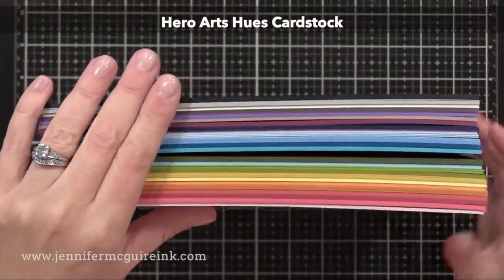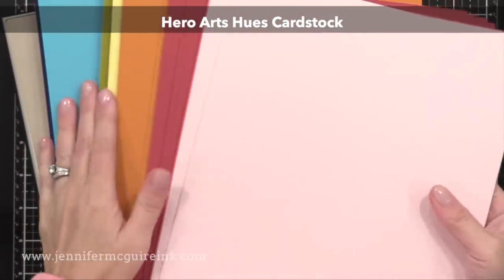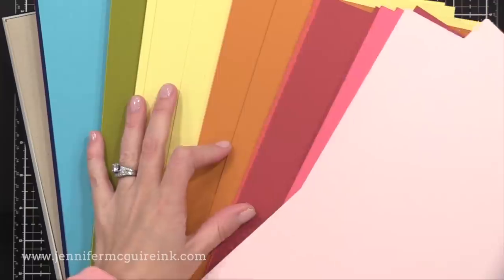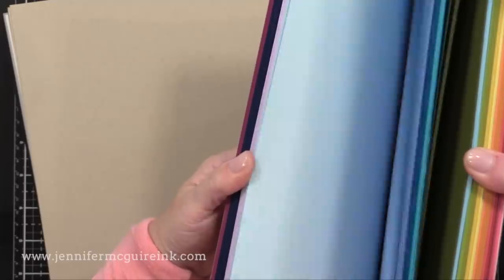I wanted to mention that all of the card stock that I'm using today is new from Hero Arts. Hero Arts just came out with a new line of card stock and it is beautiful. There are many colors in here that are new to me, like I didn't have them in my stash already, and these are nice and thick. They're over 100 pounds so you're gonna get really good quality heavy weight cards from this.